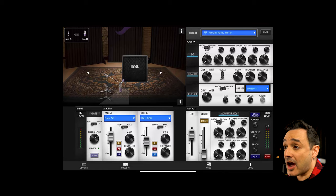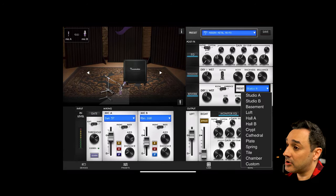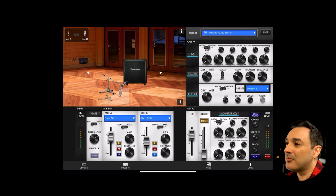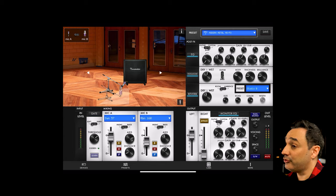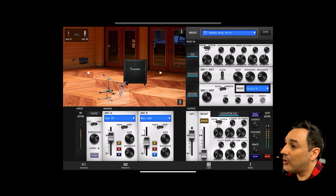This method is easier than micing up the amp. In my case, I will use the Two Notes Torpedo Captor X. On the app, you can choose the cabinets, mics, and rooms with different reverbs and more. The Torpedo will give you the ability to choose and combine two different mics, but not to split them into two tracks. You will also get a feature called Thicker that gives you a wider sound, but we are not taking advantage of this feature in this video.